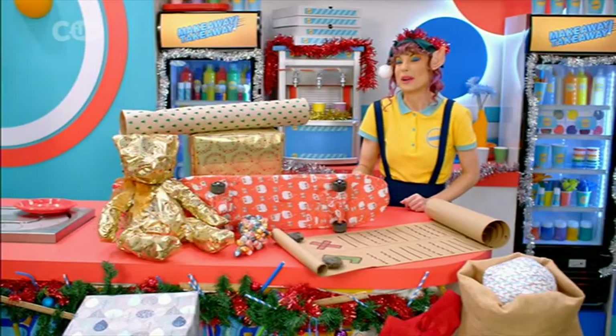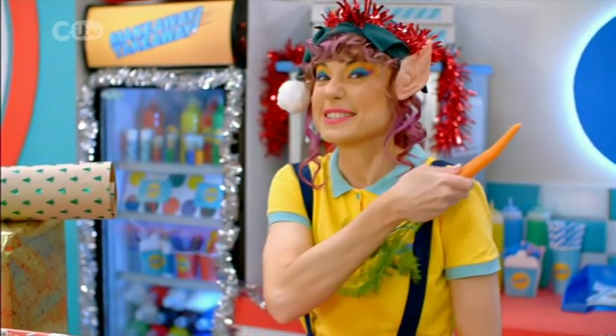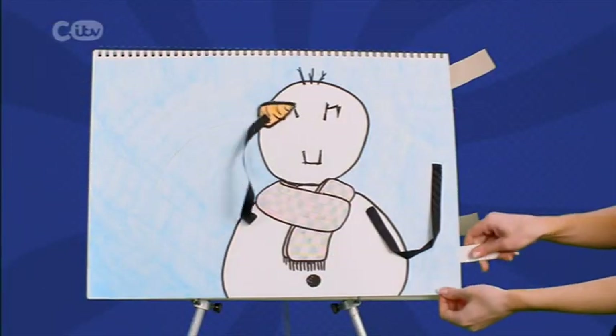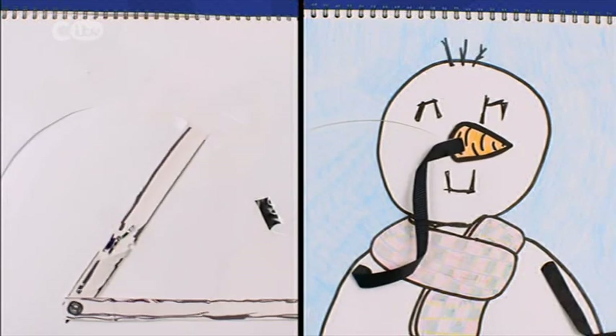I couldn't get my grapes open, so Santa's reindeer gave me one of their carrots. I know someone else who likes carrots — here's some paper puppetry. Now let's see how it's done.